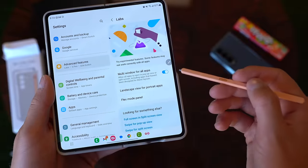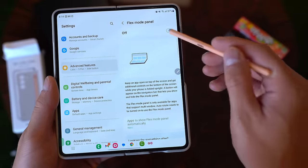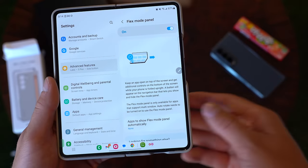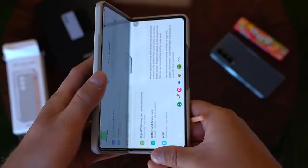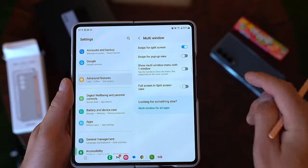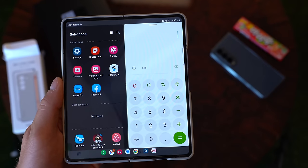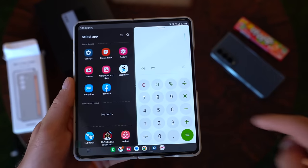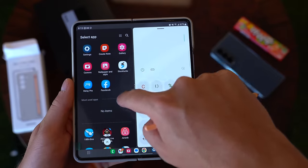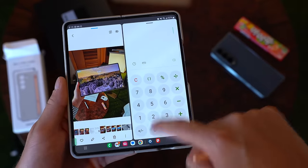Going into Labs, you can enable multi-window for all apps, even ones that don't normally support it. Flex Mode Panel — definitely turn that on to take advantage of when you use the phone folded halfway. With swipe for split screen, when you're in an app, use two fingers and swipe over — boom, you can open a separate application. Going into the Gallery, now we've got two applications open side by side.